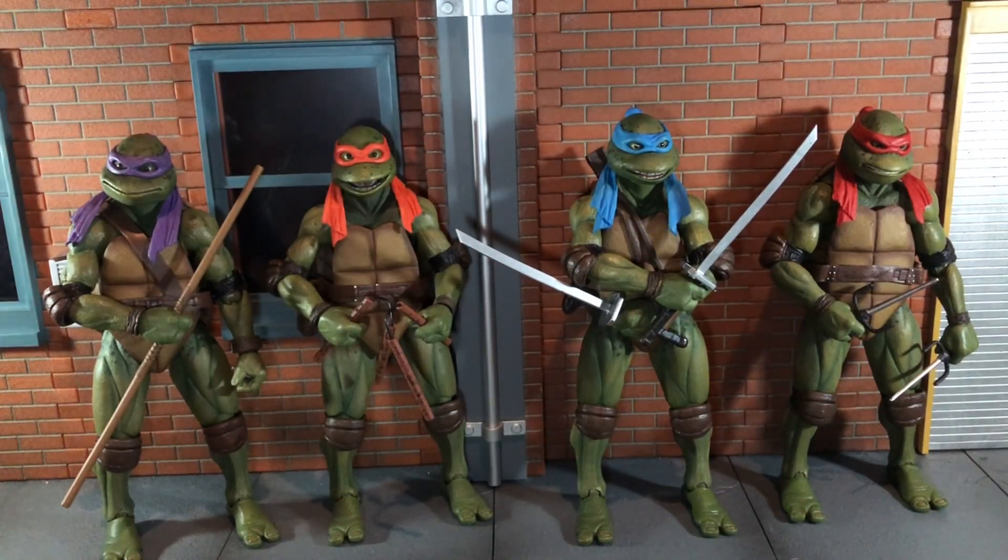Hi everybody, this is Boog S Reviews and today I'm going to be doing a review on the NECA TMNT Secret of the Ooze Accessory Pack.